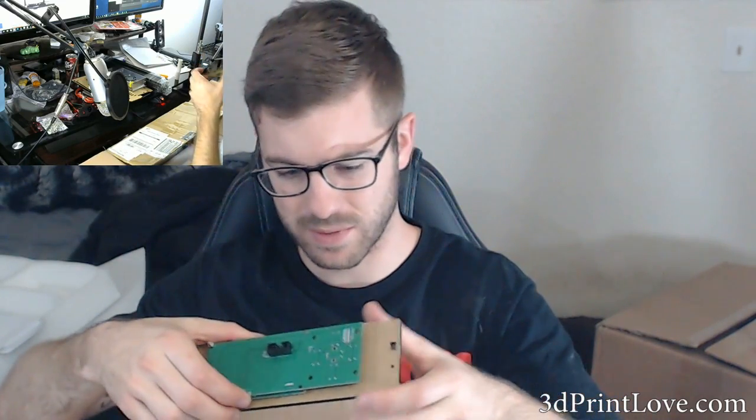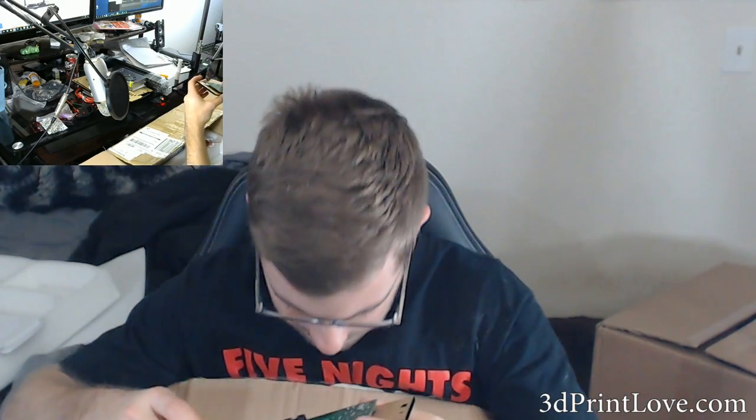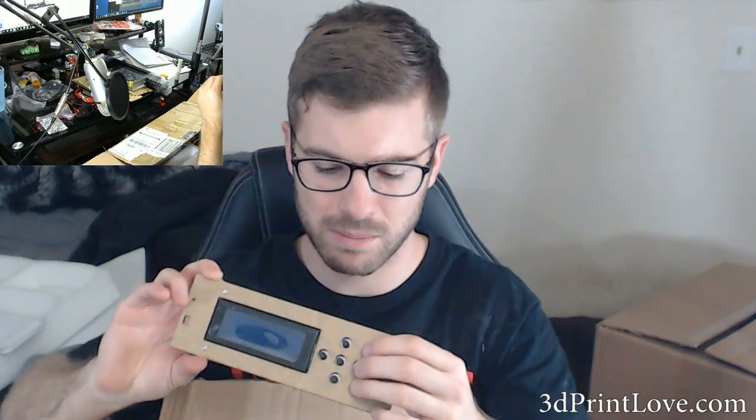We've got an LCD screen, pretty much the exact same LCD screen setup as the Anet A8 with the buttons. These buttons seem like they might be a little bit bigger, but it's pretty much the same setup.